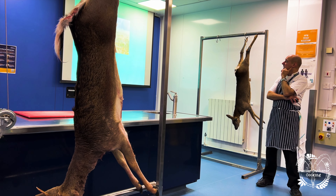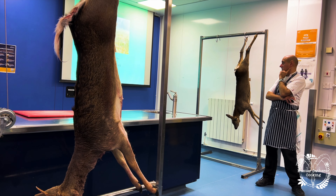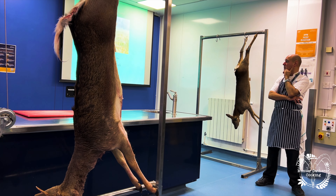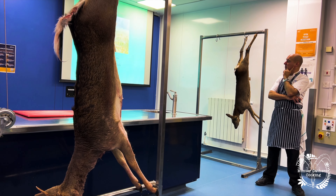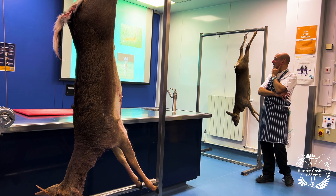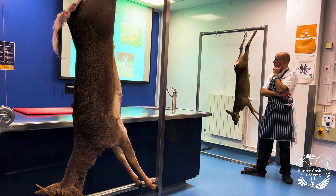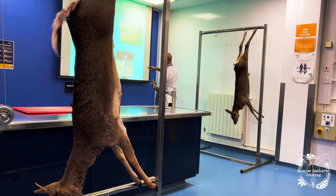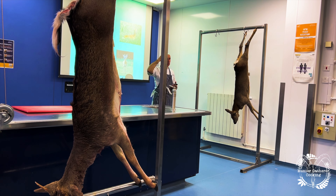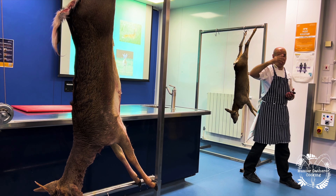Next deer species: the roe deer. This is the second of our indigenous species. Young and adult bucks are both called roe bucks, females are called does, and youngsters are called kids. In the winter they have a greyish coat, and in the summer, like red deer, they have a reddish coat. Roe bucks have a very small set of antlers — normally six points, three on each side — and they have a little knobbly texture all the way up the antler called pearling, which is very pretty.